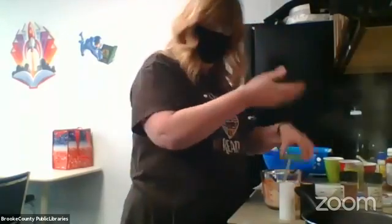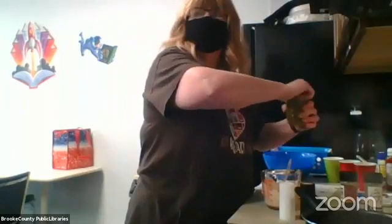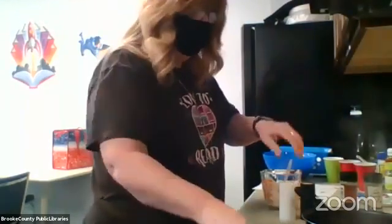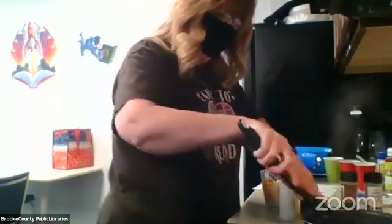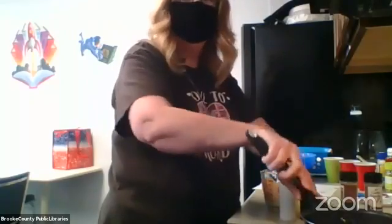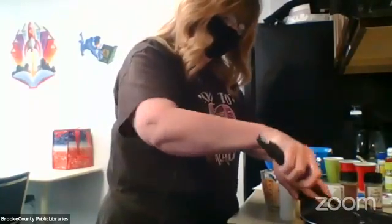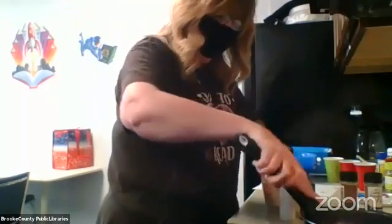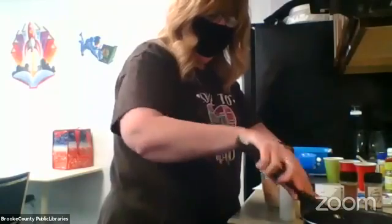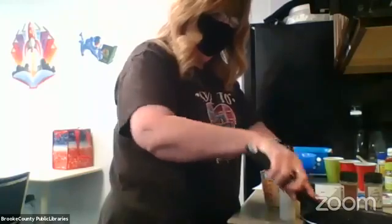I actually got one of these Big Mac salads from one of the meal prep places around here and I really liked it. I can't have bread, but Alex told me that Aldi has zero carb bread. I was trying not to eat as much bread - I'm not giving up bread, but I'll give up the quantity.